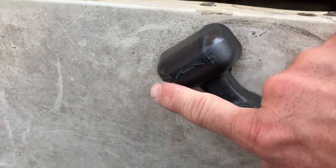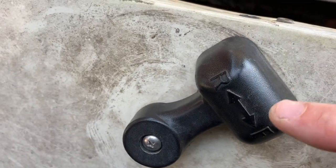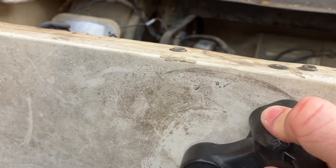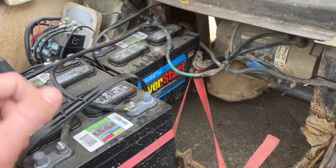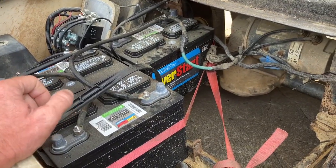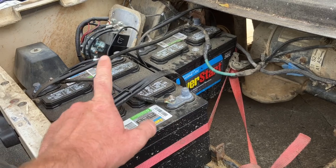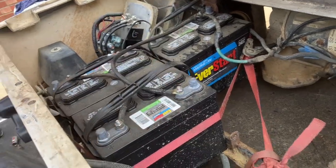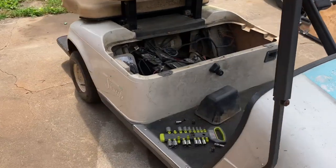Now what that does is it changes the selector switch up here. So if you can see — I'm in reverse — this is now drive and this is now reverse. Part of the S1/S2 swap is that the labels are now backwards: that's now drive and that's now reverse. I've had this setup for three or four years with zero issues, other than I did kill a battery — I arced it real hard and replaced all three of them. But other than that, for the last three to four years it's been this same setup the whole time with no issues.